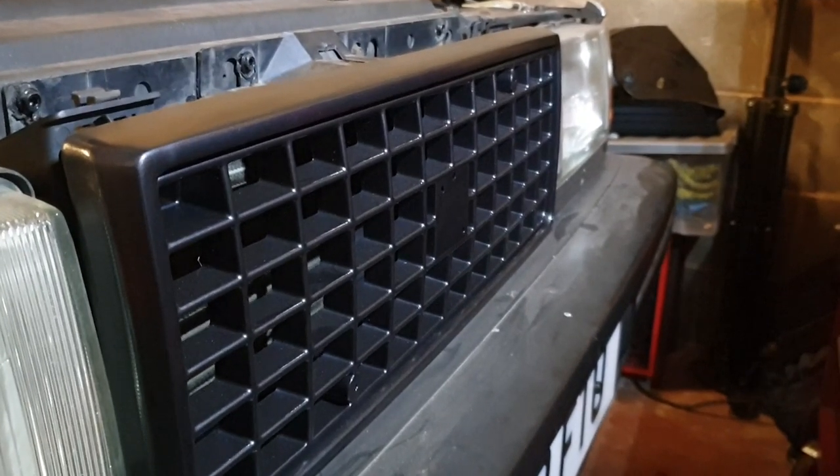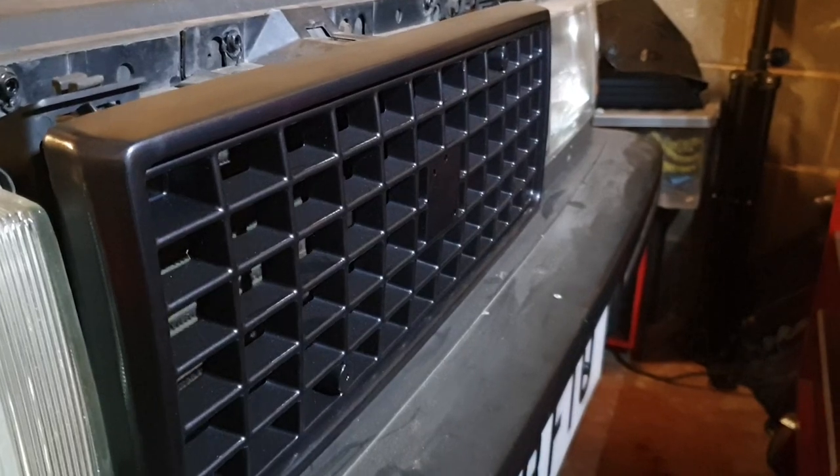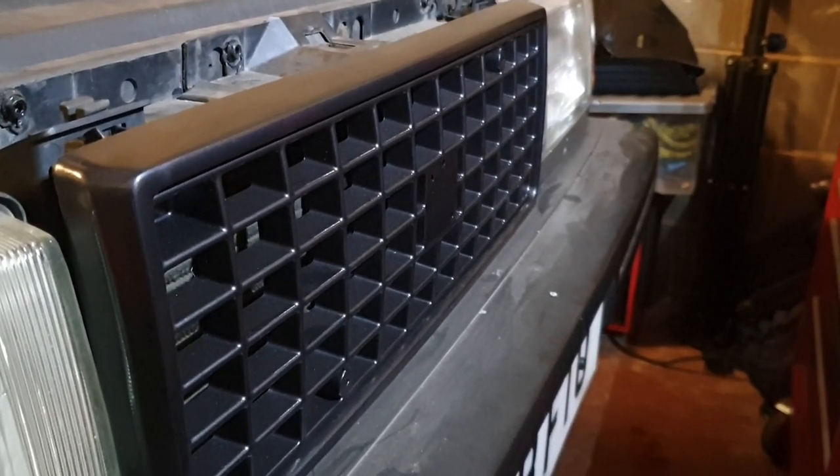I've just painted the grille in a sort of dark grey Rover charcoal colour. The emblem is pitted chrome — it's looking bad, so I haven't figured out how to fix that yet.